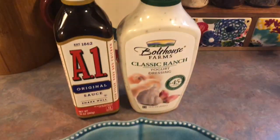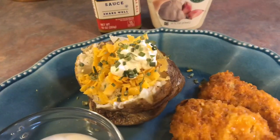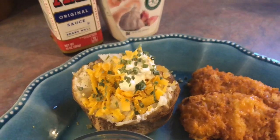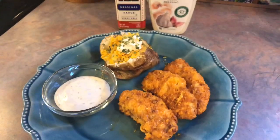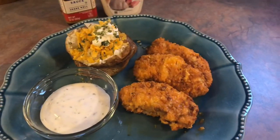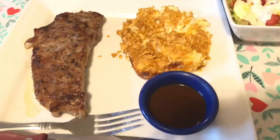I served those up with some ranch on the side for dipping — I'm using the Bolthouse Farms ranch. I also made some baked potatoes in my oven, topped with some butter, sour cream, cheese, and dried chives, and of course my A1 sauce that I'll be pouring on top of my potato. That was dinner for Wednesday.